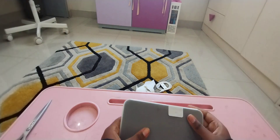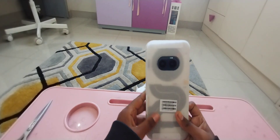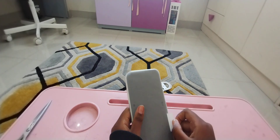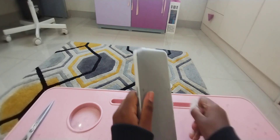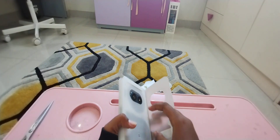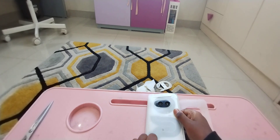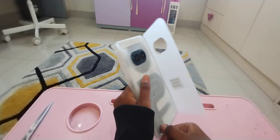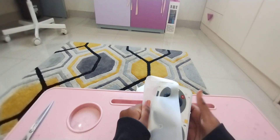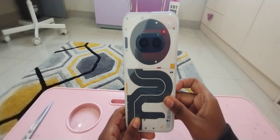Okay guys, can you guys like and subscribe before I show this? In 3, 2, 1... Oh my god! Let's just go ahead and open this one. Oh my god! This phone is so nice! Just gonna remove this part. Right there. Oh my god! I'm just gonna remove this part. Do you guys see this?